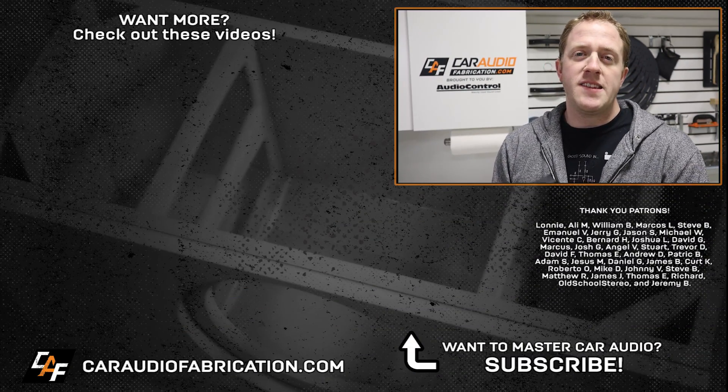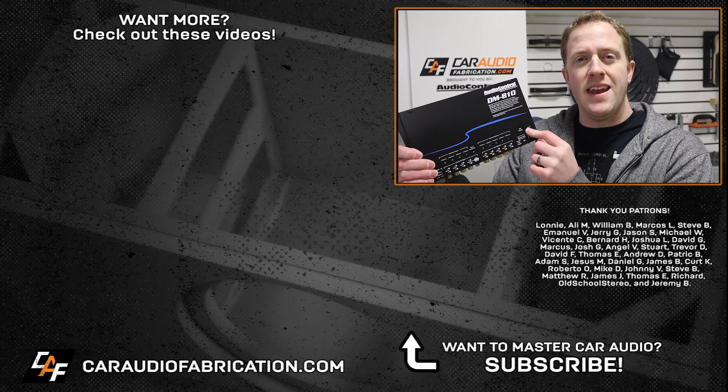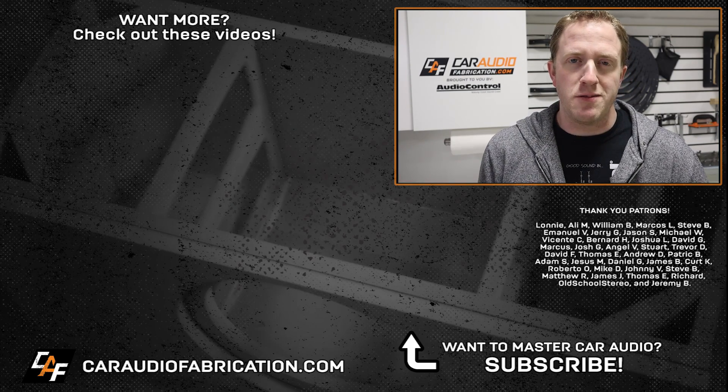That leads us to our question of the episode: based on this information, what do you think is the right choice for your system — an LOC or a DSP? Or for those of you that already have your system set up, what LOC or DSP are you currently running? A special thanks to Audio Control for being a monthly channel sponsor — learn more about the DM810 at the link down in the video description.